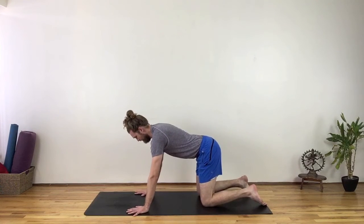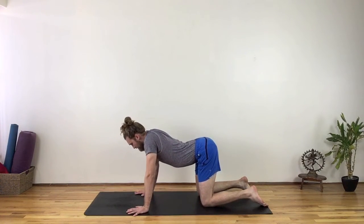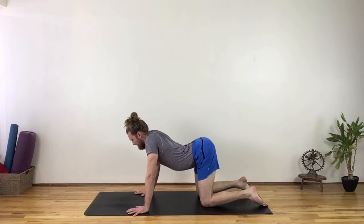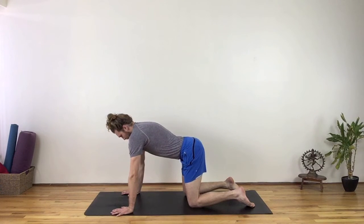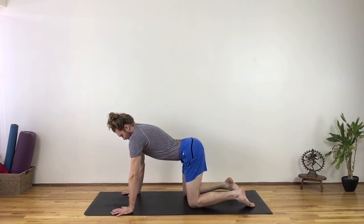Radiant heart is a circumferential expansion of the ribcage in all directions. In all fours, if the ribcage drops towards the ground and the lower back is overarched, the result is pain. However, if the ribcage is light and expansive, the outward curve of the upper back can harmonize the inward curve of the lower back.